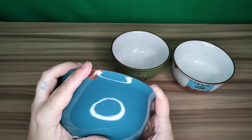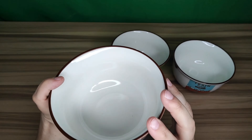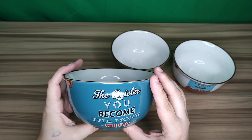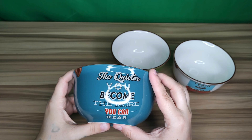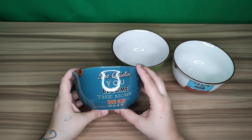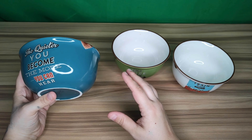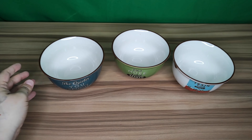They are double wall design, which will help keep it warm, and it is safe to touch when you put some hot liquid in there such as soup. This can be used for multiple purposes such as soups, salads, fruits, and dipping sauces. Now let's move on to the next one.